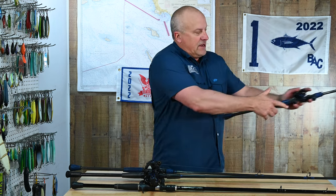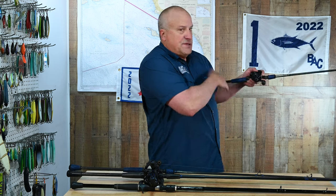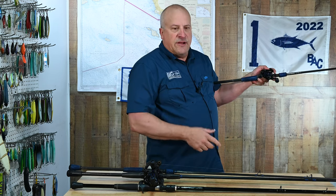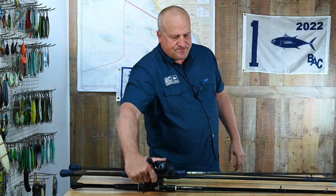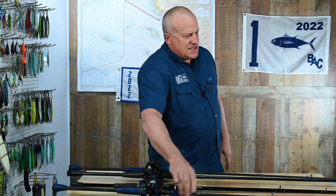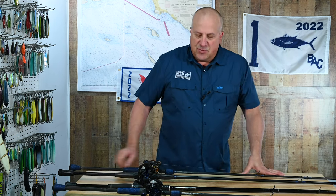When I have my thumb on the reel, that allows me to tuck this in while I'm fishing. Put that butt right in there — very comfortable. It also gives me a bigger stance while I'm casting. So that's the main reason you should get custom rods built.